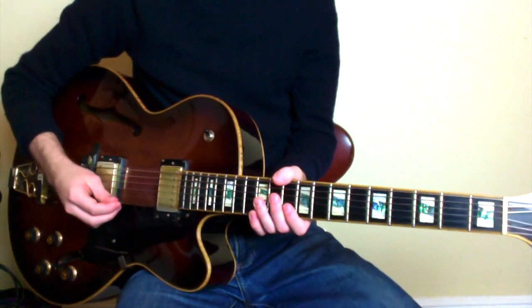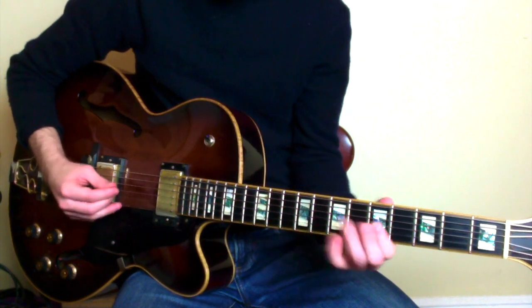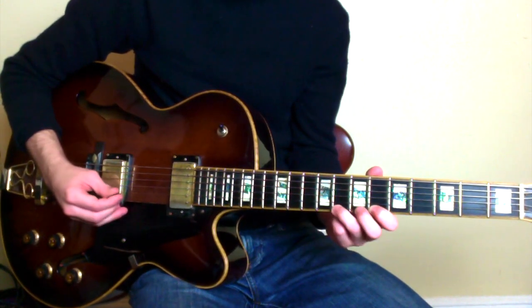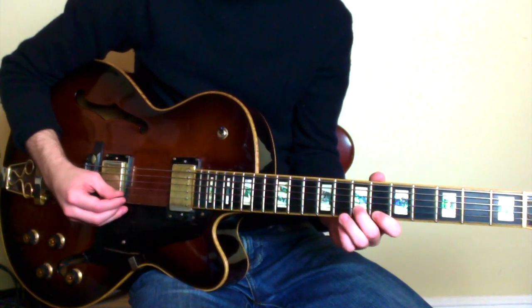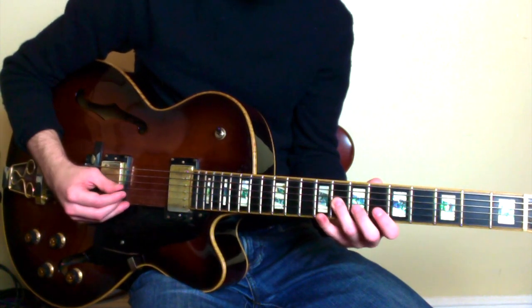We're going to start with the first part of the phrase here. I'm starting on the 6th fret of my high E, up to 8, back down to 6, to 7 of B, 6, 9, to the 8th fret of G, to the 5th fret of G.